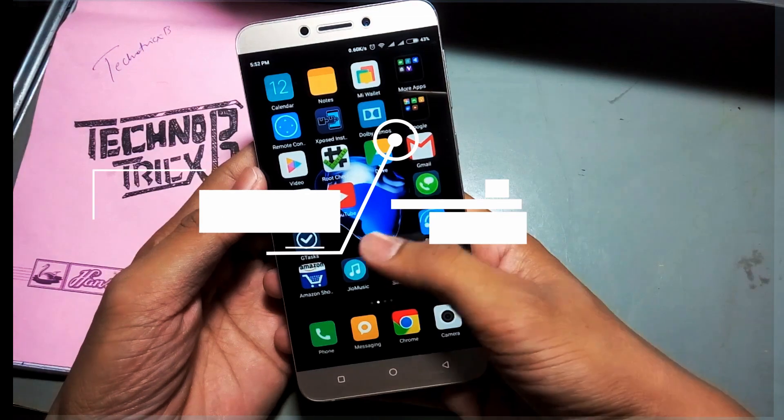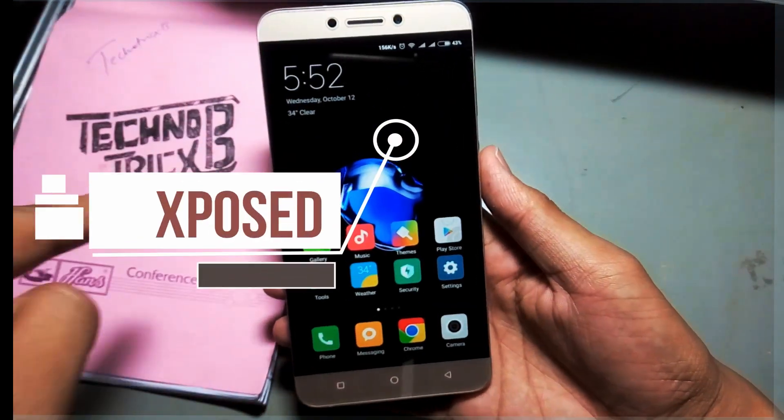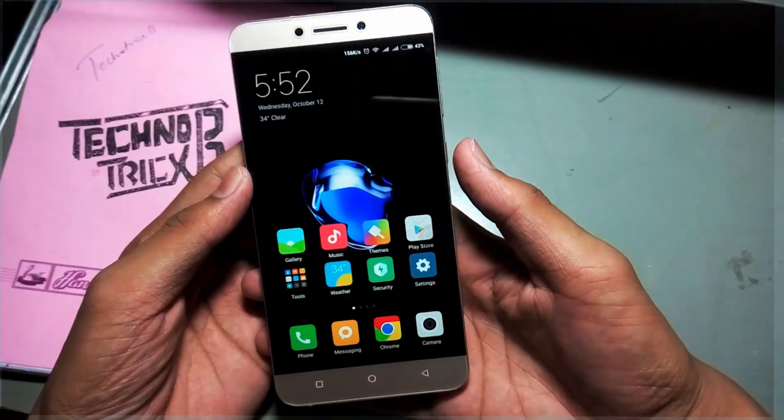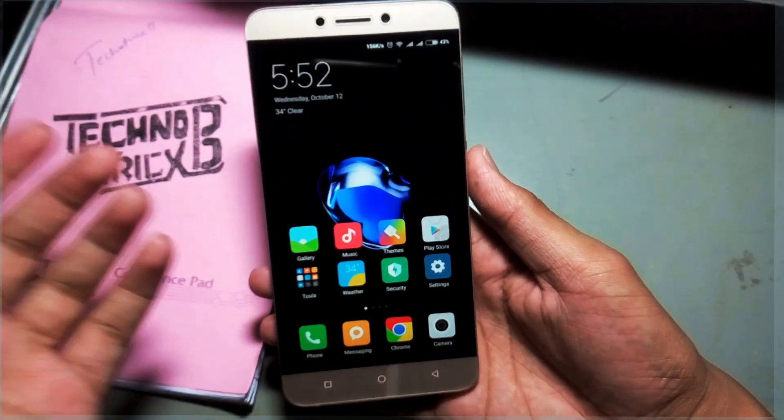Your phone should be rooted, or I would say Xposed should have been installed. If you have that, then this video is useful for you and you have done almost half of your work. You just need to install a module called Virtual Sensor — there is an Xposed link given in the description of this video.